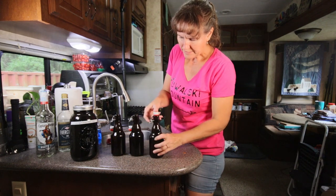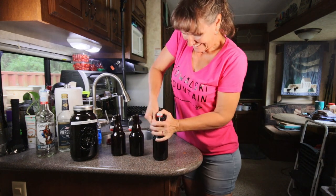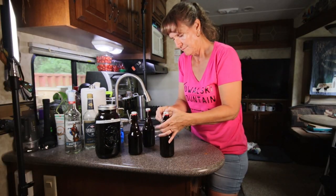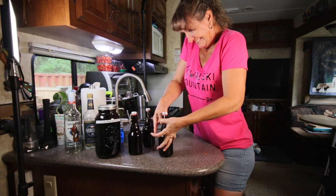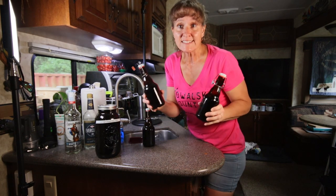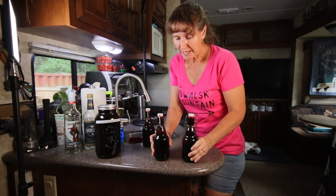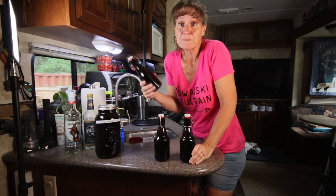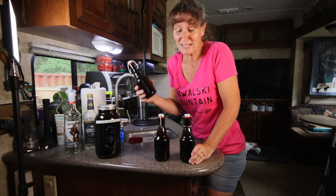Now we're just going to cinch down this bottle — and that's all there is to it. Next, I'll be sure to label these with the type of beans and alcohol I used, as well as the date, so that I know when it's ready. The hardest part is the waiting game until it's ready.